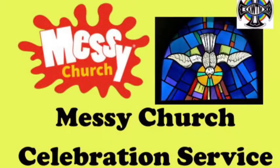I hope you enjoyed all those crafts and activities. Now it's time for our celebration service. Listen to the story of the day the Holy Spirit came.